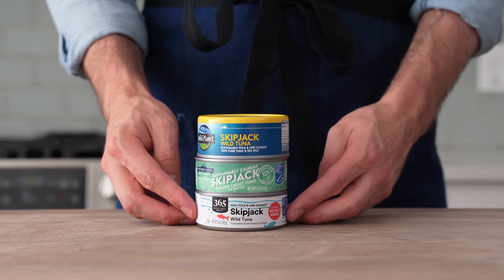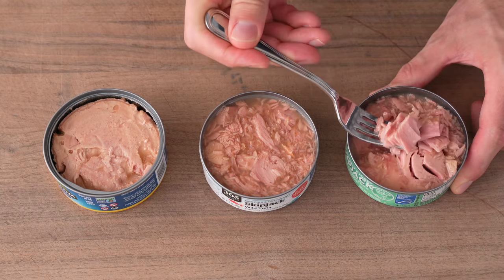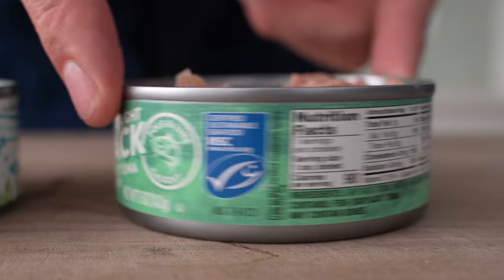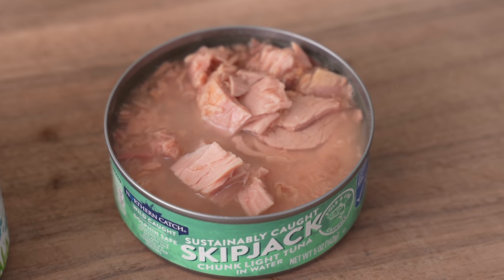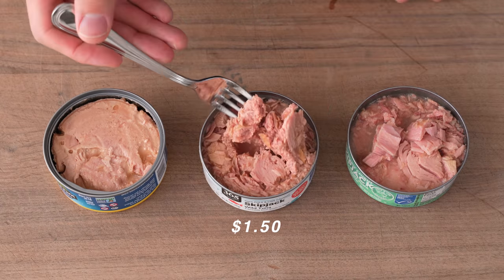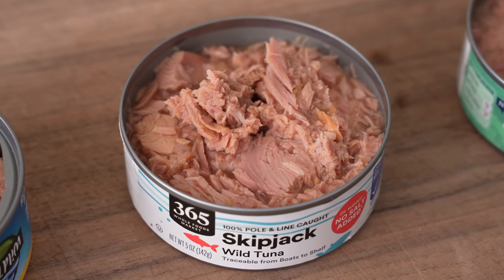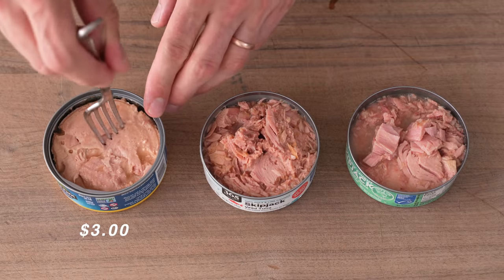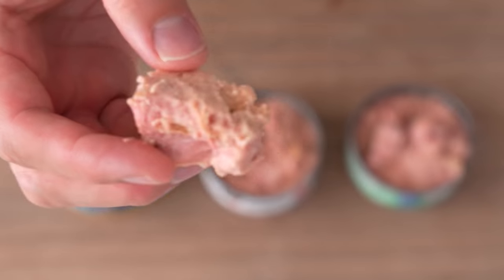Before we get started on the deli-style salad, we need to decide what type of tuna to use. I've got three candidates of varying cost. On the right, I've got a can that cost about 75 cents — it's pretty juicy but not in a good way; it has water and vegetable broth added to it. The middle can cost $1.50, the chunk size doesn't look great, it's kind of like pet food and pretty soggy. The last can costs $3 and it's a whole muscle of cooked tuna — large flake, no water added. I clearly choose the fancy one.